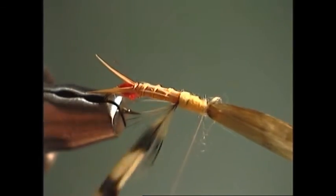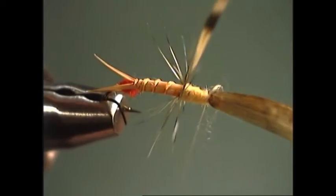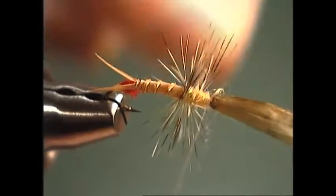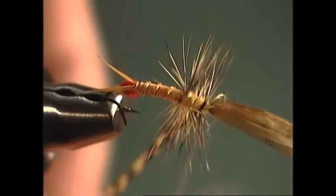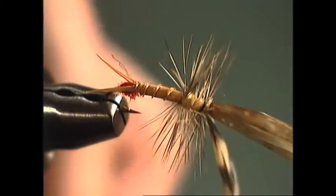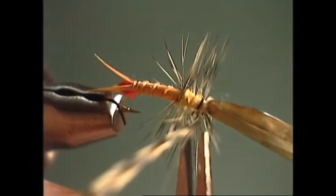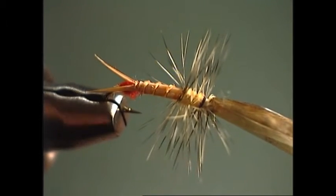At this point we can wrap our hackle feather. Take one full turn of hackle right where the dubbing and the biot meet, and then palmer it up through the thorax in about two or three turns. We don't want to pile a bunch of hackle on here, so just come right up to where the thread is hanging at the eye and tie that off. Take two or three wraps of thread, then trim that stem off right down next to the head of the fly.